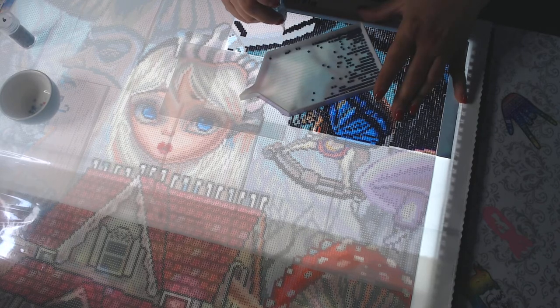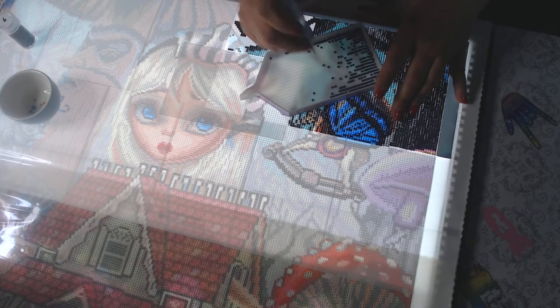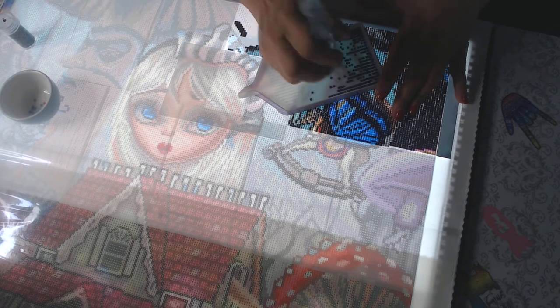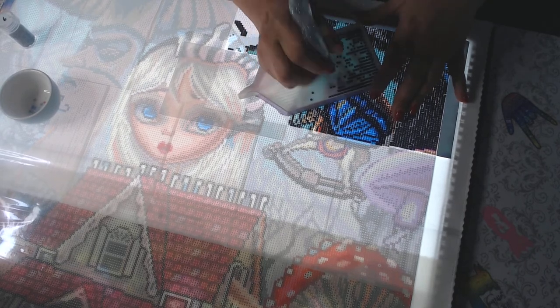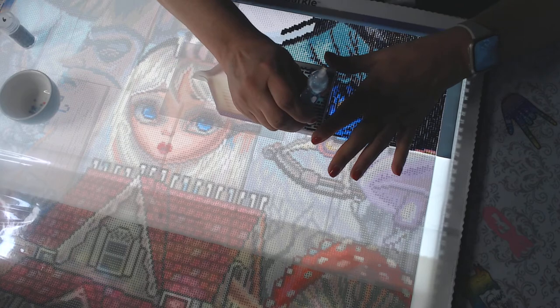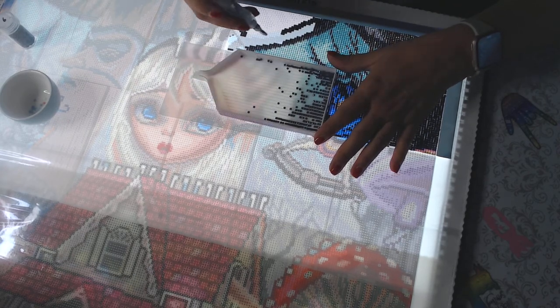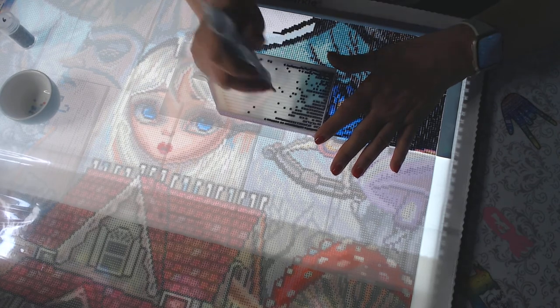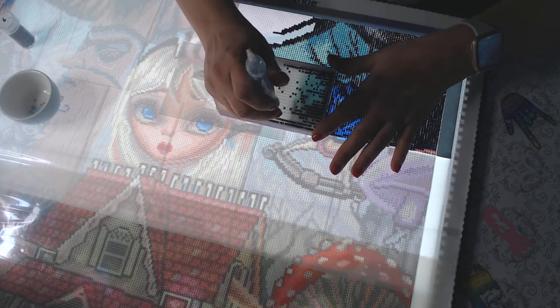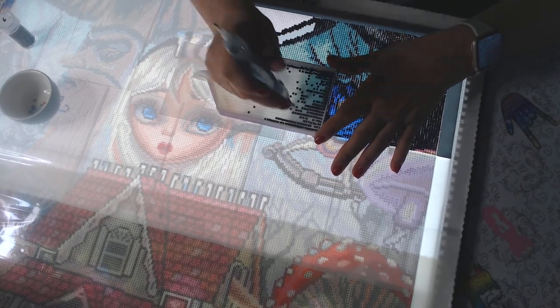My husband does not want me to just do a canvas framing because he thinks they look tacky. I don't think they look bad, but I would like to see a nice frame around them, and he does not want me just to tack them to the wall. He wants real frames — like some kind of a real frame, or making a frame with wood and trim around it. But right now with the cost of wood, that's not going to happen anytime soon.